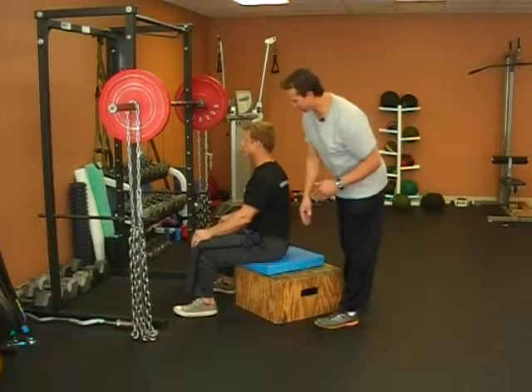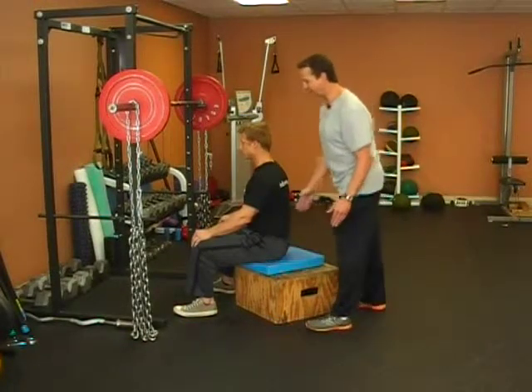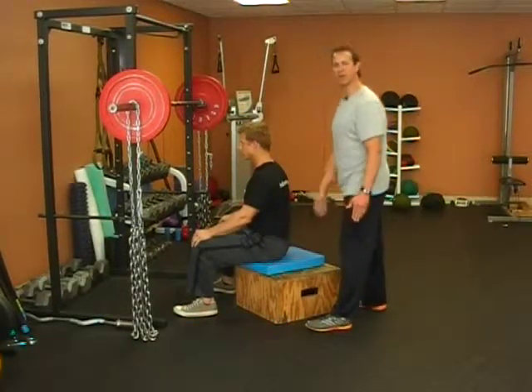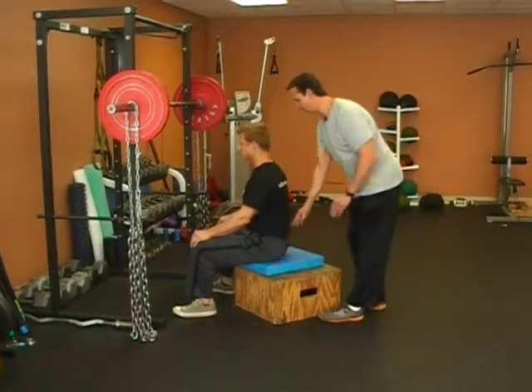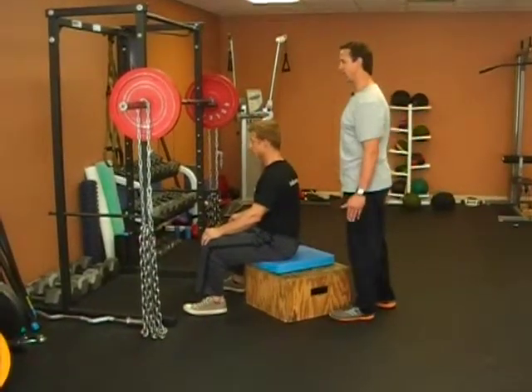You're going to use a box for this exercise. You want to make sure that the box is positioned at a height where ideally your femur or upper thigh is parallel to the ground. If you don't have enough flexibility in your legs and hamstrings, you can build the box up a little bit. Ideally, keep the pelvis back so you activate the glutes at the bottom position — it really helps with starting strength.